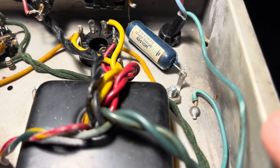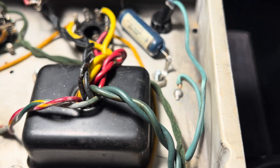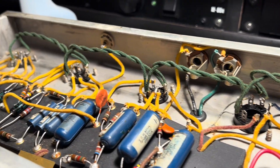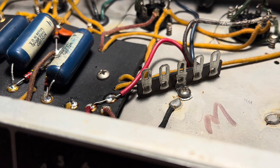That little solder joint right there that I aged — artificially aged — so it kind of blends in a little bit, and it does. I'm really happy with it. And she's still clean as a whistle, man.